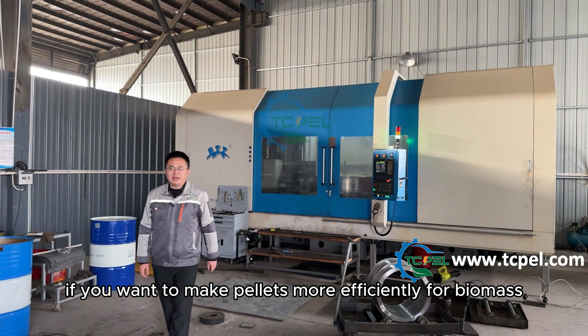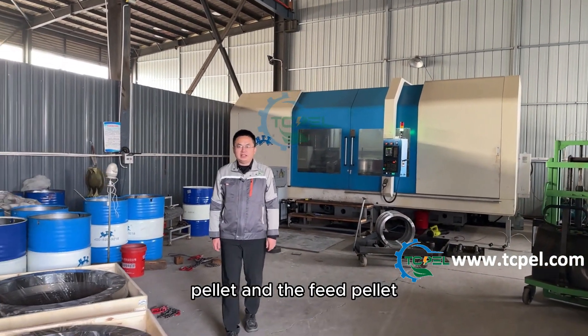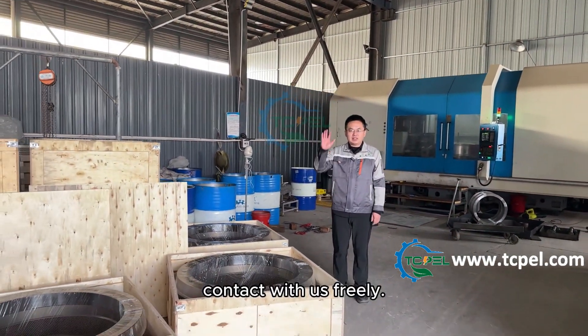If you want to make pellets more efficiently, for biomass pellets and feed pellets, contact us freely.